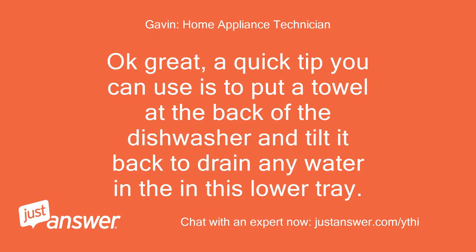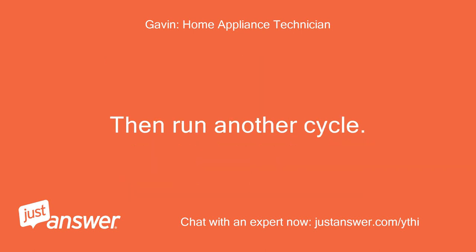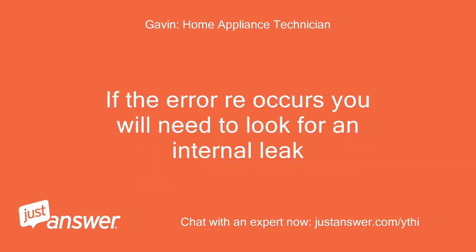Okay great. A quick tip: you can put a towel at the back of the dishwasher and tilt it back to drain any water in this lower tray. Then run another cycle. If the error re-occurs you will need to look for an internal leak.